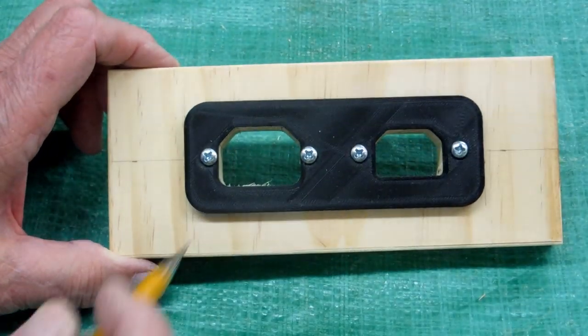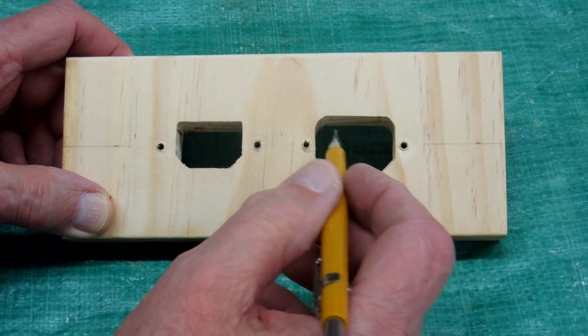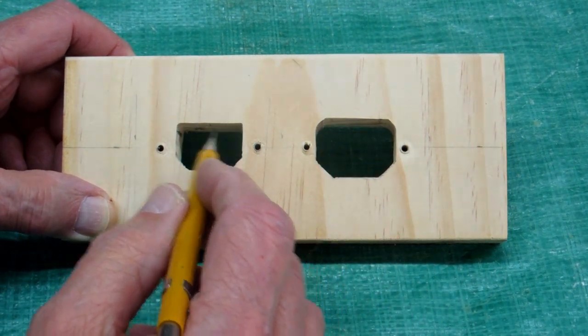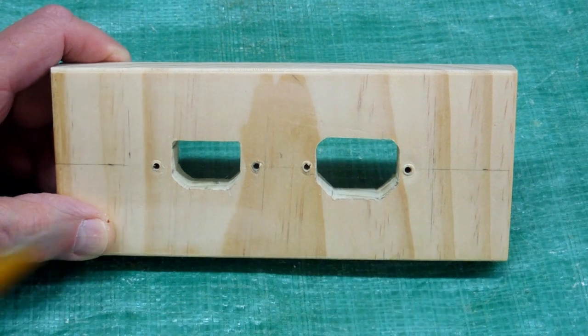The router bit I wanted to use wasn't quite long enough for this 3¼ inch pine, so I used the larger router bit. The larger router bit got into this corner pretty well, but it did not clean up this other corner, and was a little bit short on these. So I went in with a file — flat and triangular — and cleaned up a little bit.